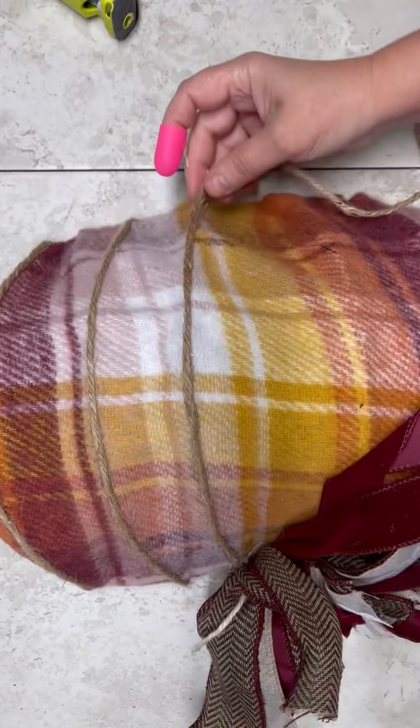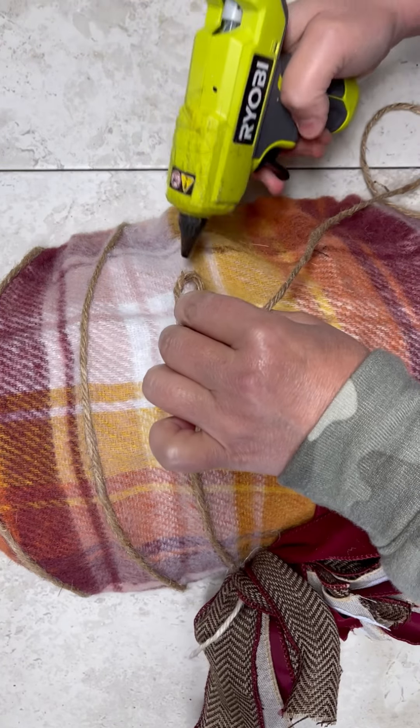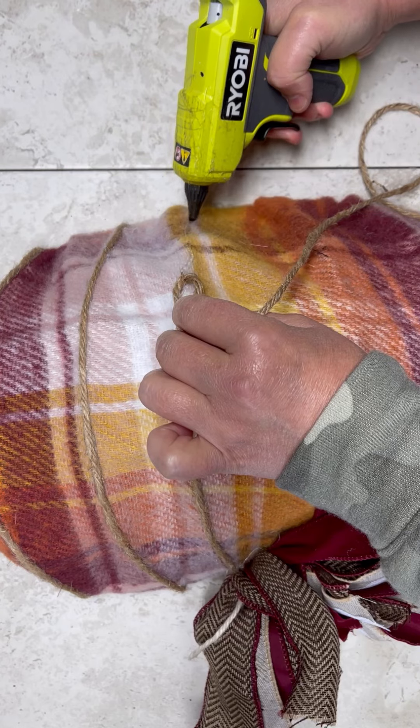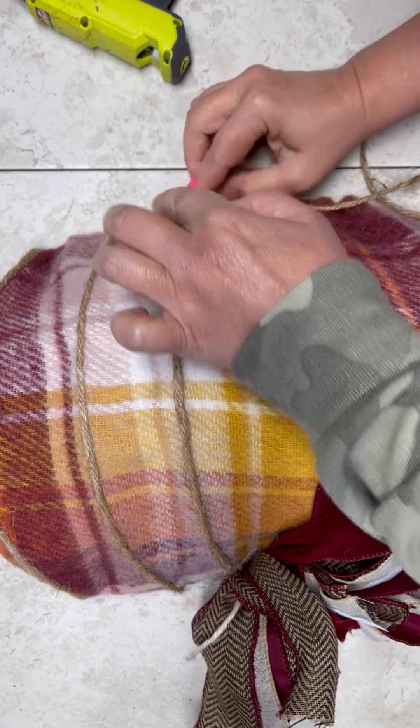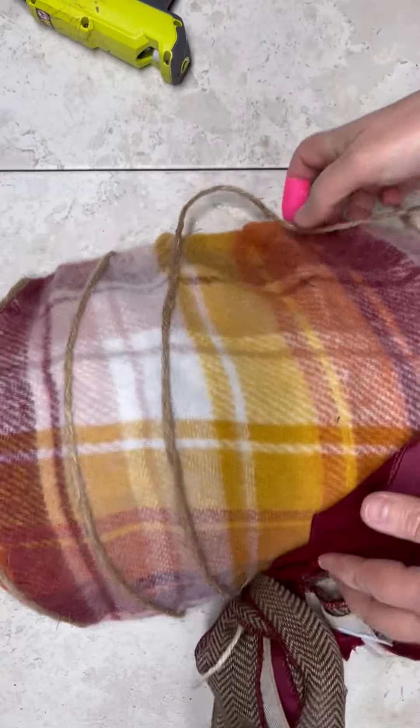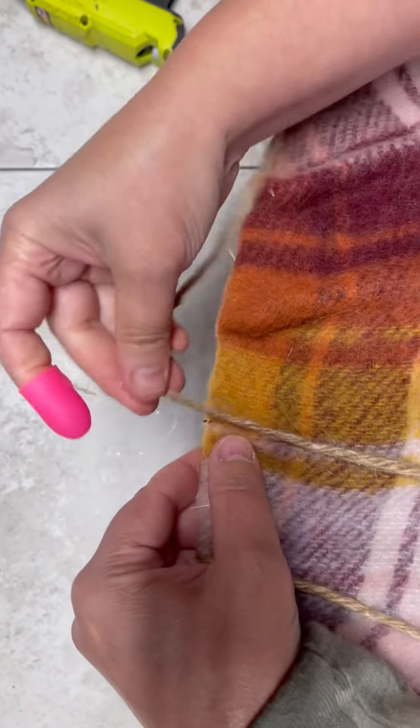Again, it's not pretty on the back. The back isn't pretty, but that's okay. The front is, I think, pretty cute. Now listen, friends, you do that and it looks great. You can put a hanger on it — I did a jute hanger. You don't have to because you could probably hang it just fine the way it is.